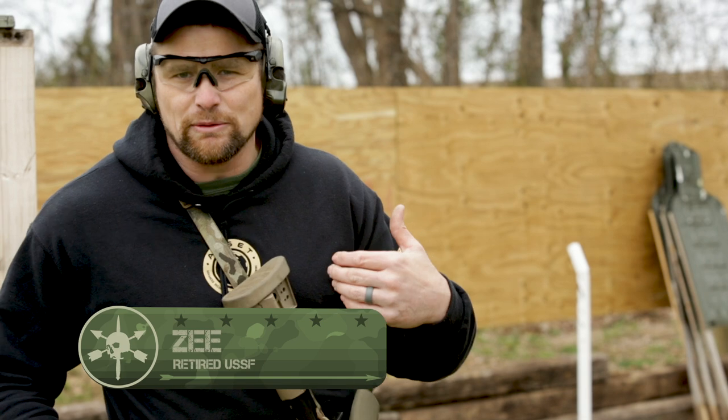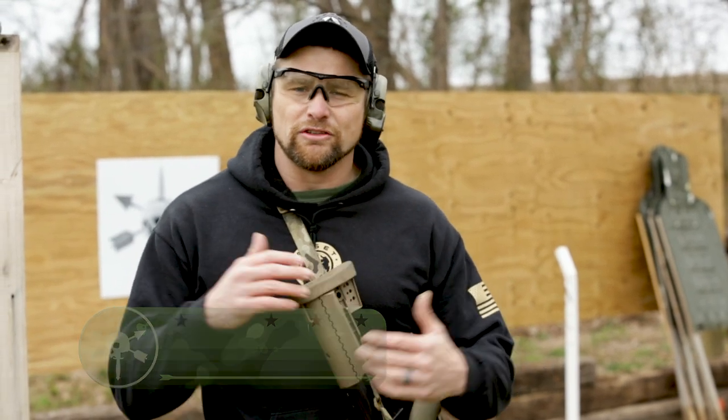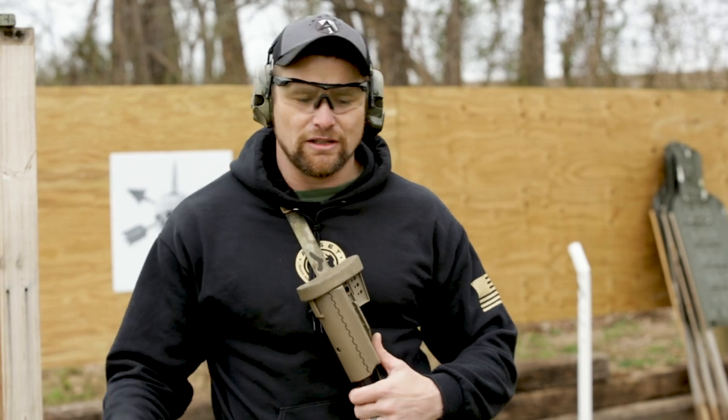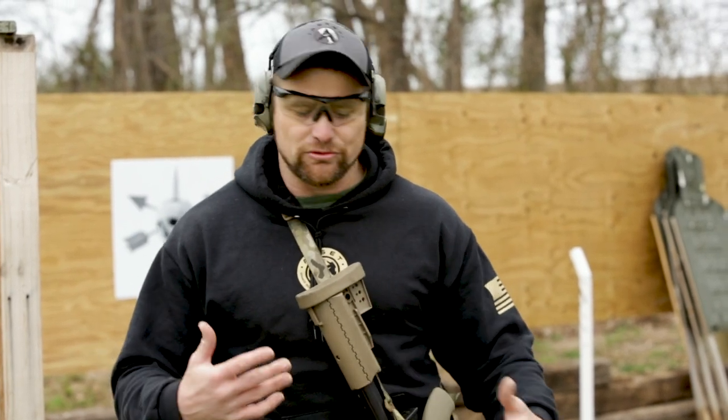Instructor Z, retired Green Beret here, and this week on Tactical Rifleman I'm gonna go over one of my favorite drills to do with the rifle and the pistol together. It gets more bang for the buck with all the manipulation that takes place during this drill.